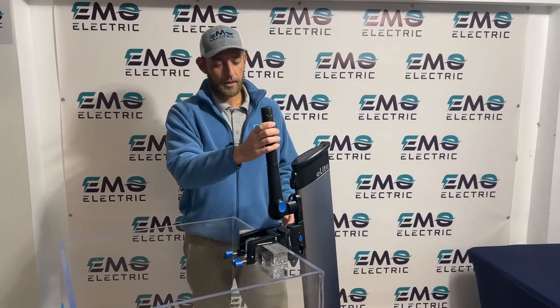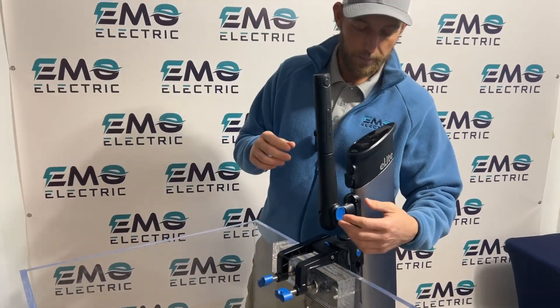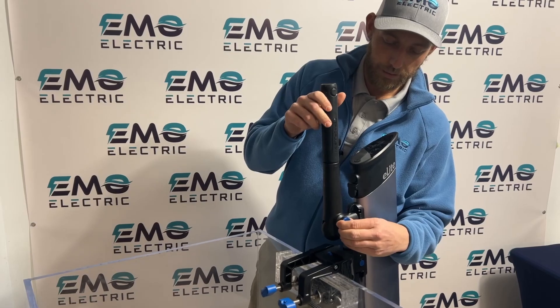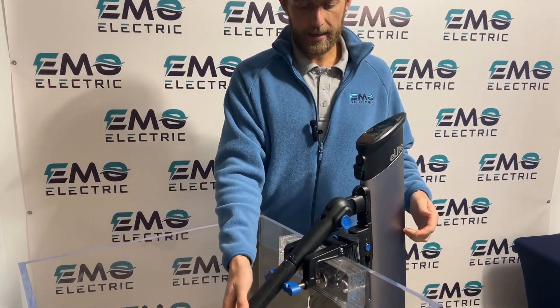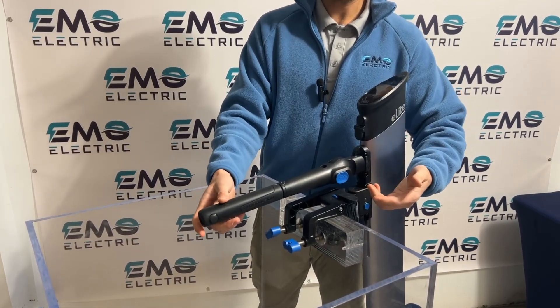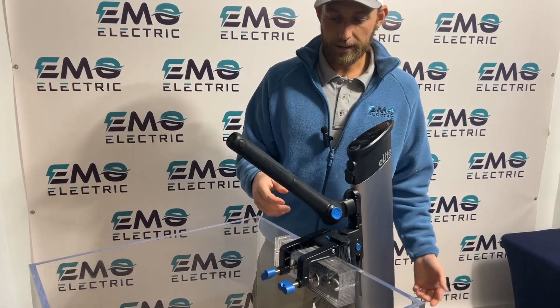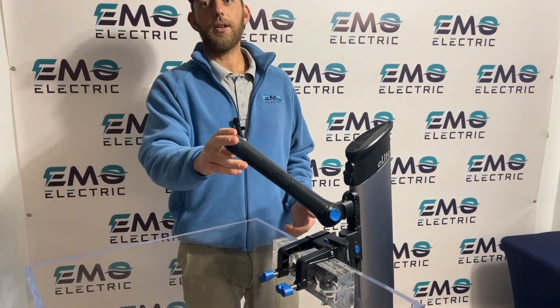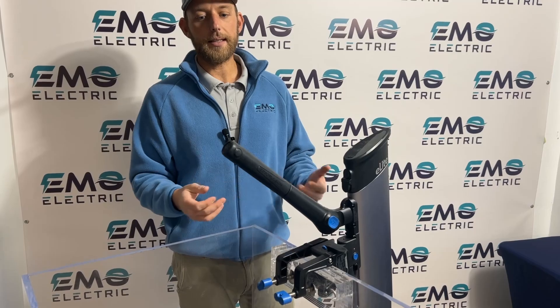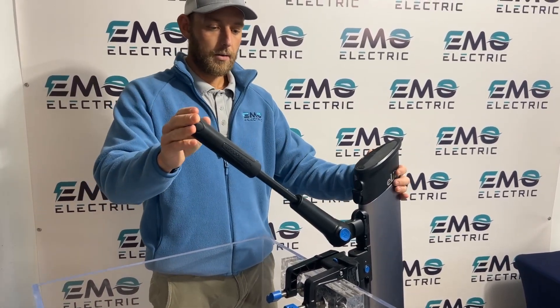The tiller can be adjusted from all the way up to all the way down. To adjust it, pull this blue knob out — if you twist it, it stays unlocked; twist it back and the tiller locks in different positions. It can be straight or up at an angle. The tiller itself is also extendable: press this button, pull it out to extend, push it back in, and it locks — press the button again to release it.